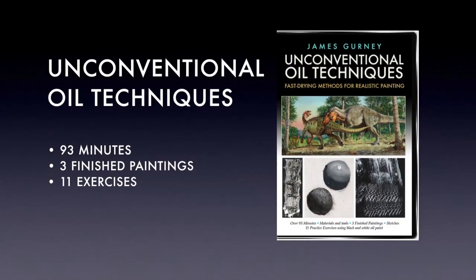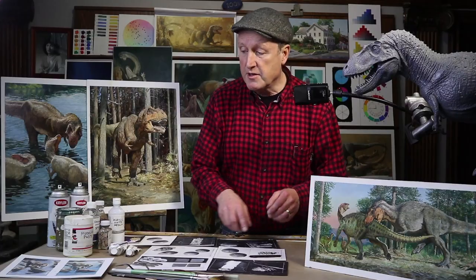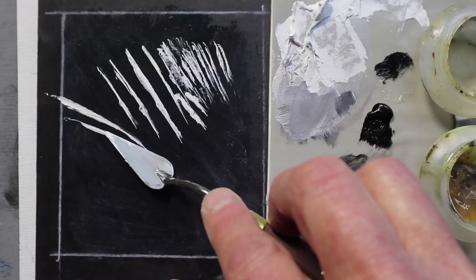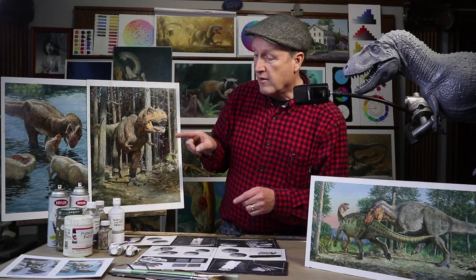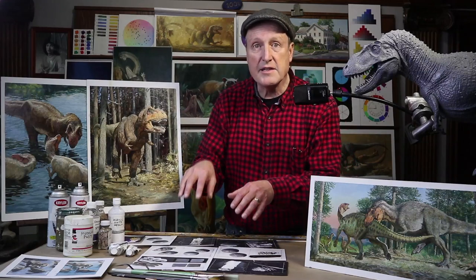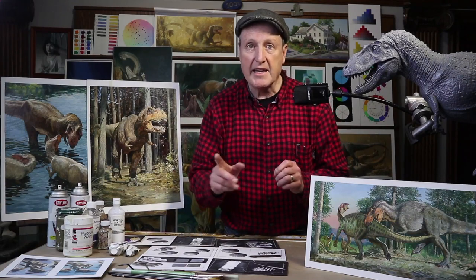This has been an excerpt from a longer oil painting tutorial called Unconventional Oil Techniques. In the full video I'll take you through the painting of all three of these dinosaur paintings from start to finish, including the sketches, and I'll also take you through each of these eleven painting tutorials that demonstrate the unusual techniques that I use for various painting assignments. If you want to see another sample from the series, check on this link here or click on this one. Don't forget to subscribe, and down in the description I've got lots of links to materials, download tutorials, and DVDs. Thanks for watching, and remember the spirit of invention and experimentation — that's the key to learning to paint.